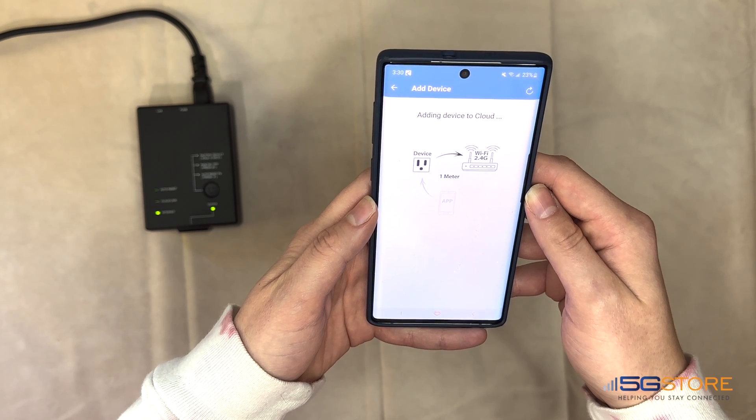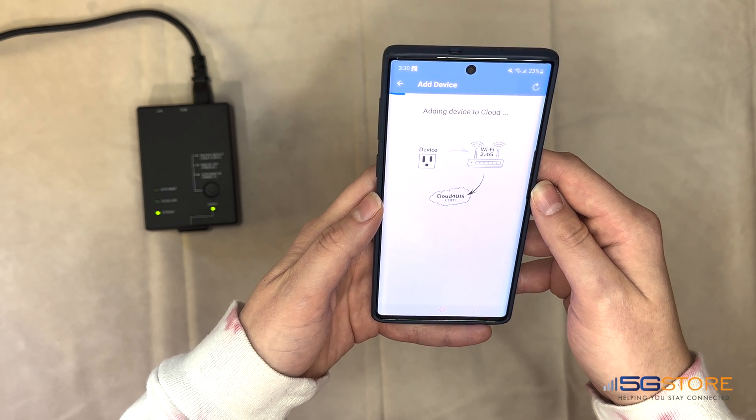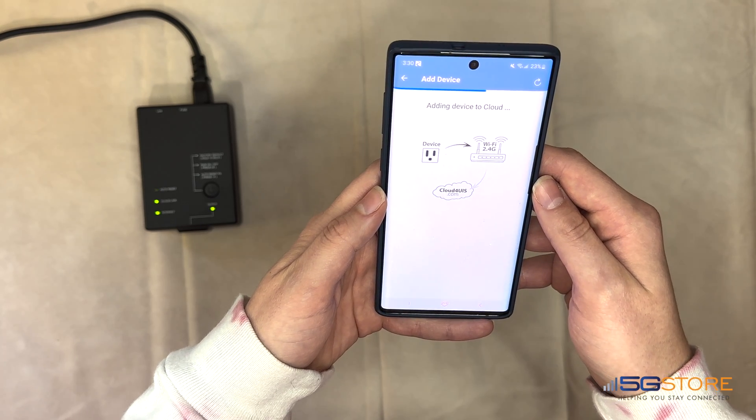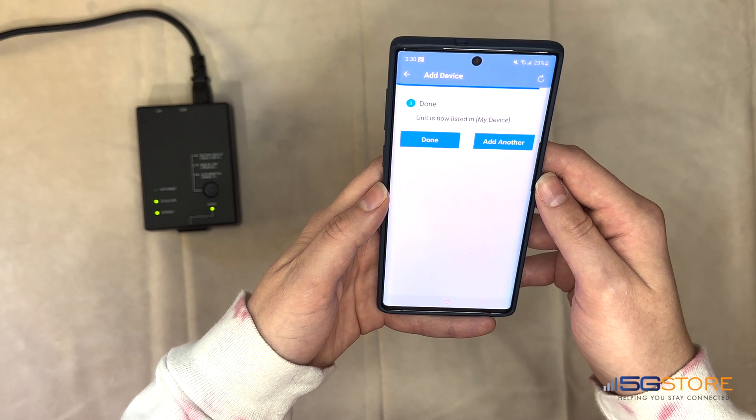Once connected to the Wi-Fi, the app will add the device to the cloud service, which is what makes it accessible remotely. If this add process is successful, you should see a note that the setup process is done.